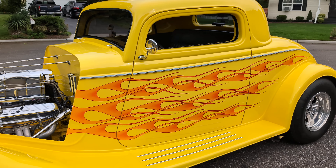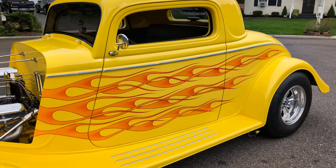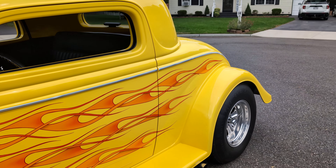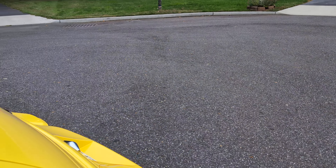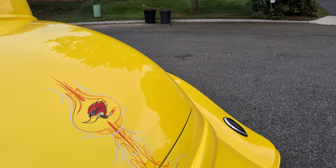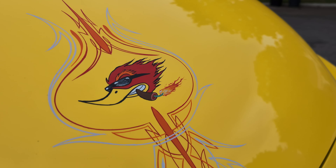It's got the digital readout on the inside on the floor, so you know what gear you're in. Over $10,000 worth of artwork. Super talented, whoever did all this artwork and pinstriping and Chrome Illusion.